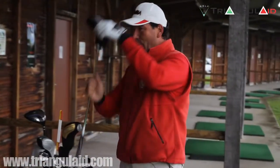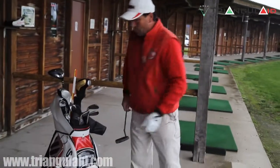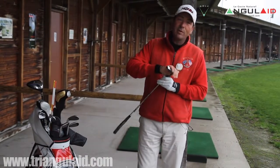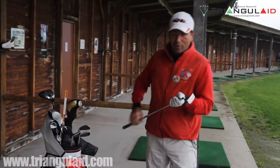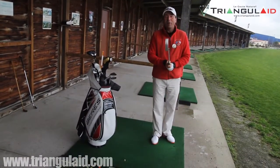Enfin, le dernier compartiment, puisque c'est la concrétisation de tout ce que vous aurez bien fait auparavant : le putting. Le putting correspond à notre harmonie, au niveau de notre séduction, bien-être avec soi et avec l'autre. J'appelle ça souvent un environnement affectif plus ou moins performant. Vous verrez, il y a des semaines où vous allez dans les trous plus facilement que d'autres.